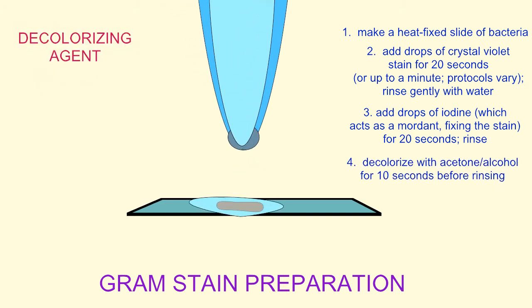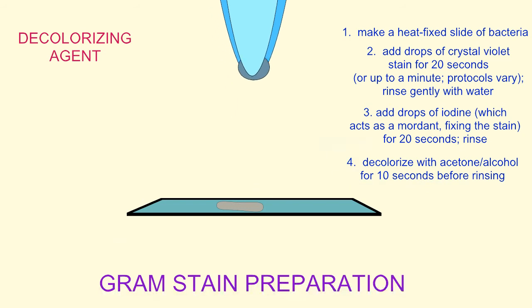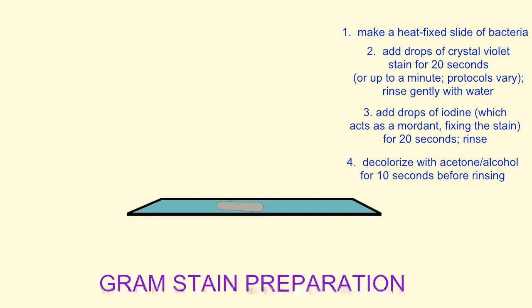Next, decolorizer is dripped down your slide to remove the purple stain. If it is only applied for about 10 seconds, it will be sufficient to remove the stain from the outer membrane of the gram-negative bacteria, but not sufficient to remove the crystal violet stain from the cell walls of the gram-positive bacteria. The outer membrane of the gram-negative bacteria is removed, which reveals their very thin peptidoglycan layer.